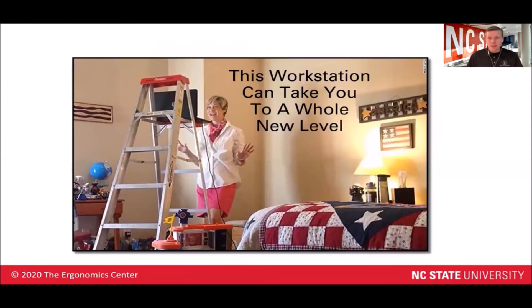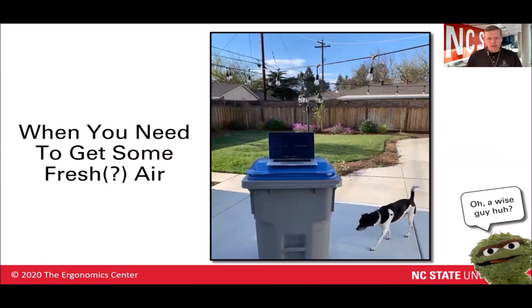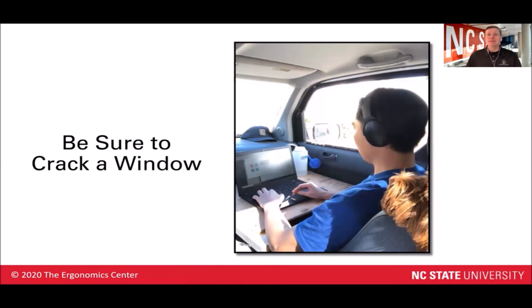Maybe you've got a ladder and you need to have a standing video call. Ladders are great — they're fairly portable and you can easily rotate them around the room to give yourself a different background. Maybe you need some fresh air — your trash can can be used as a standing workstation on a temporary basis. Or maybe you need different views out of your office window. You could use the passenger side of your car and a piece of plywood to go park near a nice lake somewhere. Crack the windows to get a little bit of fresh air, and pad or sand the edges of that plywood to make it a little more comfortable.